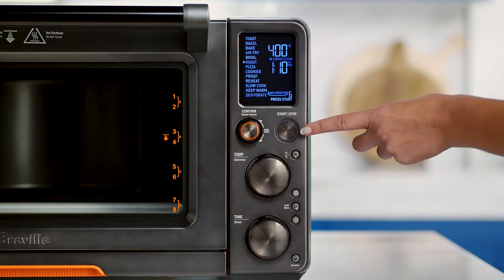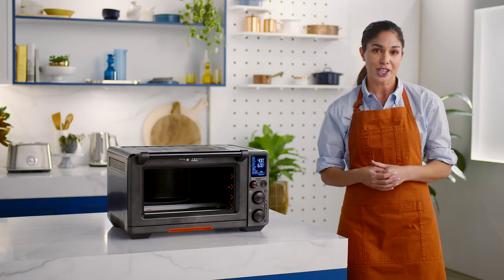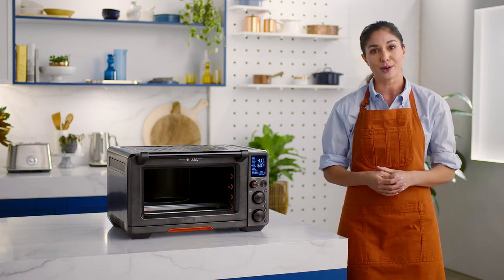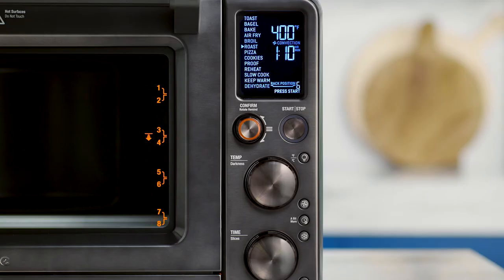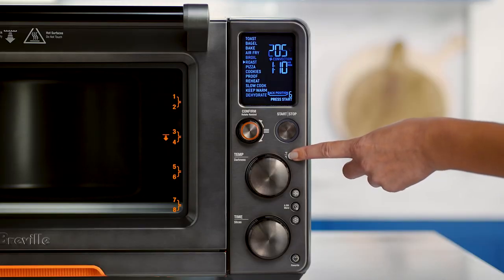Use the start stop button to start and confirm your recipe or preset mode. The temperature dial will ensure optimal cooking temperature and allows you to have complete darkness control for toast and bagels. This little button with a bulb is your oven light, which allows you to check on your food during the cook cycle without opening the door. It also has a second function where it serves as a temperature converter, changing between Fahrenheit and Celsius.